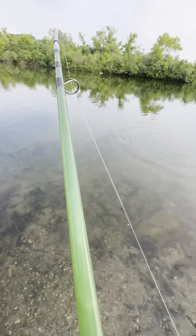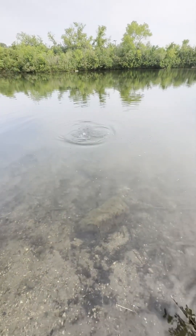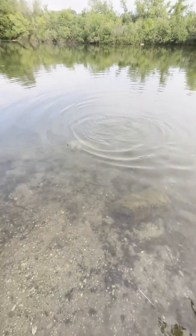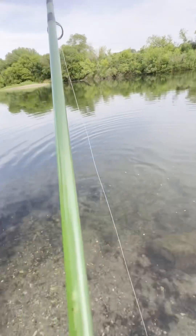Green Hornet works beautifully! Oh yeah, get some! There we go — this is what it's all about, people. It's the fight that matters the most, not the fish you're going to eat.